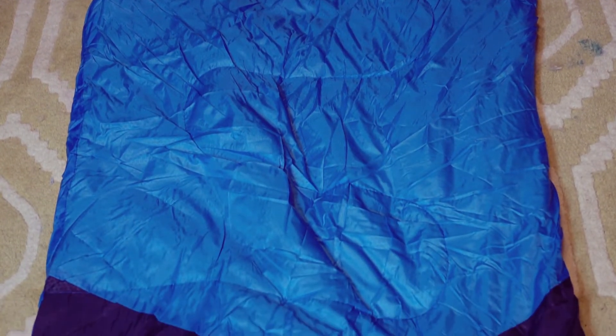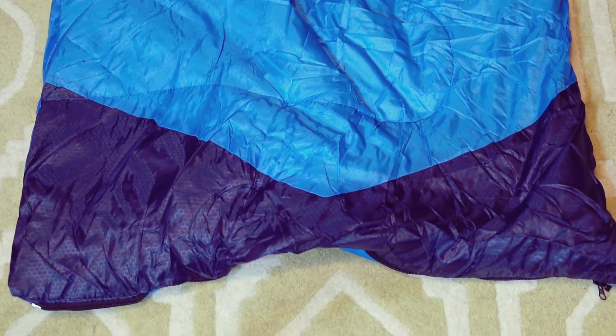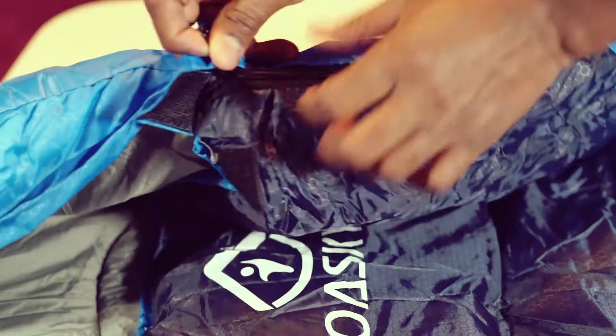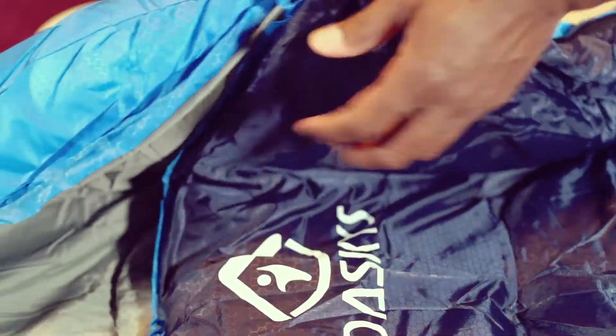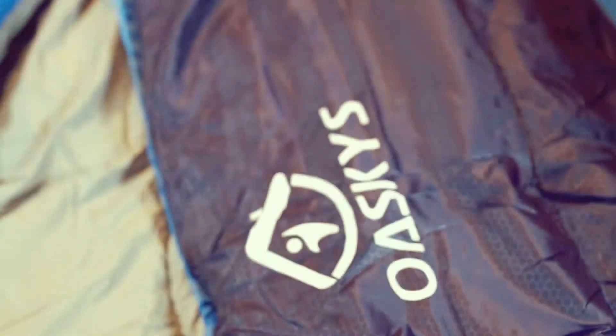This is about 86 inches long and 29 inches wide. Unzip this, you can go inside and then zip it back. I like the fact that you can unzip the zipper at the bottom to free your feet.